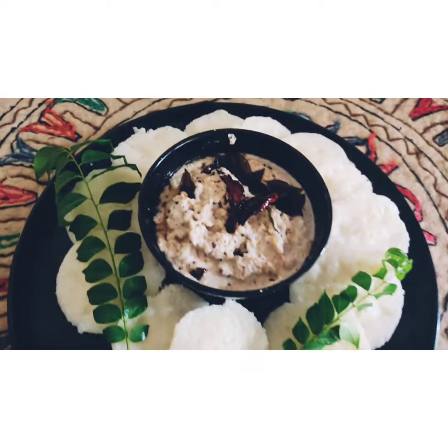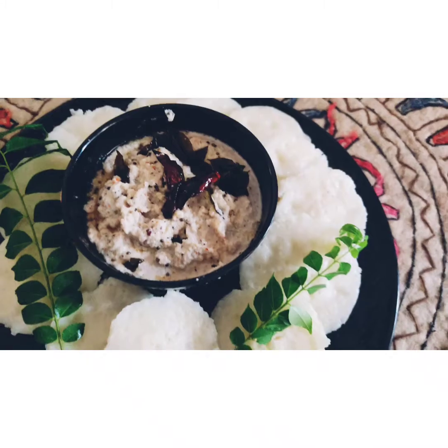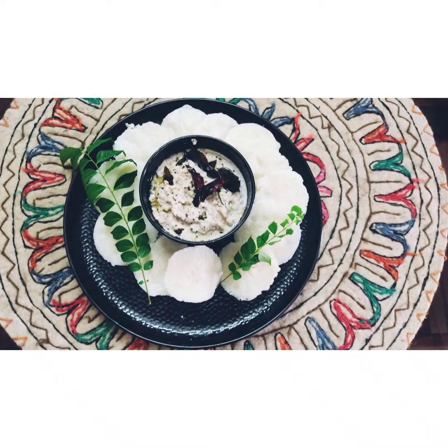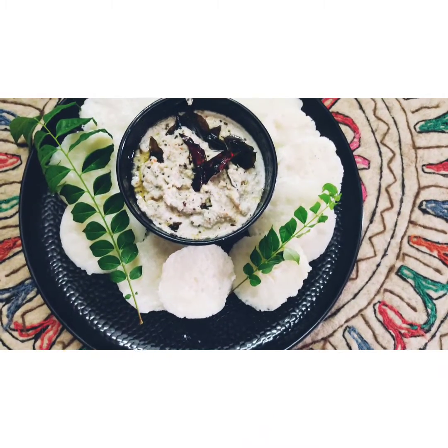It's good to go! Do try this recipe — it's very light on stomach and you'll feel full the entire day. Do try it and let me know how it was.